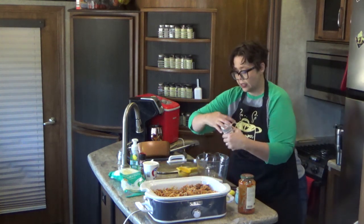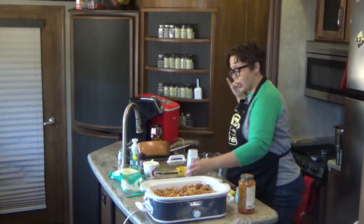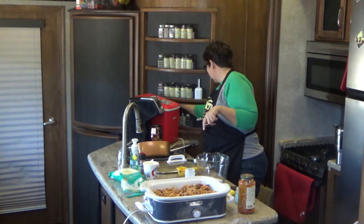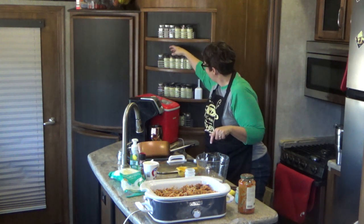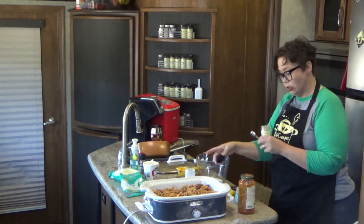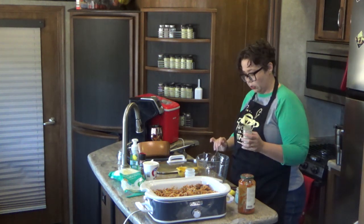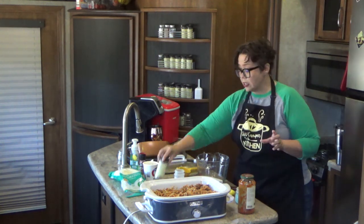To that, we're going to add a teaspoon of our favorite Italian seasoning. You could also use pizza seasoning — I've used that in the past and it's a little less peppery. I have a half teaspoon here so I'm going to put two in, making a full teaspoon. Some Italian seasonings, like this particular one, have a lot of pepper in it, so it can make things pretty spicy if you add a lot.